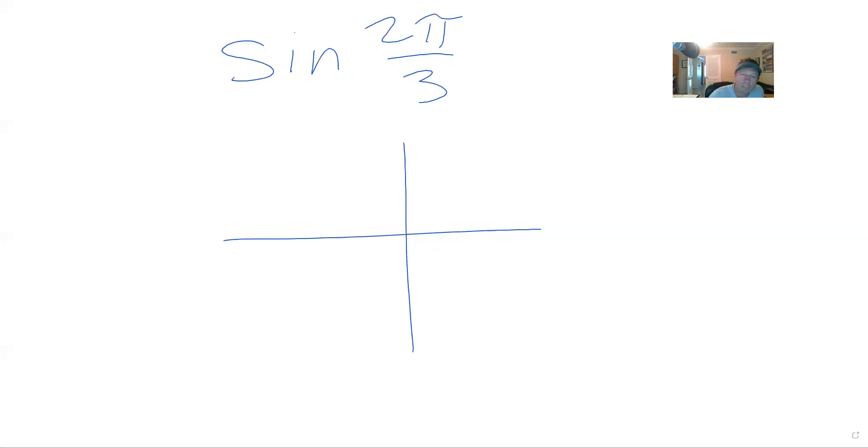Next one is the sine of 2pi over 3. The denominator of three means a 60 degree reference angle. 60 times 2 (the numerator) is 120. So this is 120 degrees — a 60 degree reference angle to 180, in the second quadrant. The sine is the y, and the y is positive in the second quadrant. The y is long — that's radical 3 over 2 — and it's positive. Done.